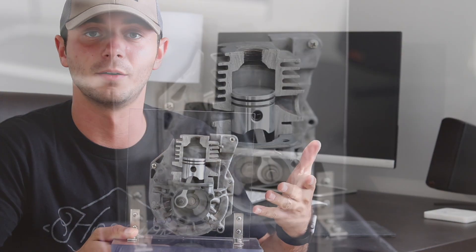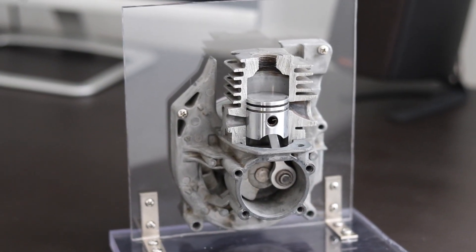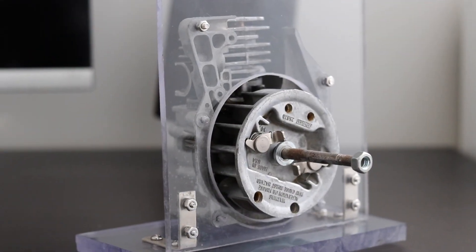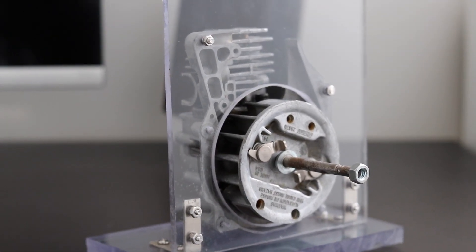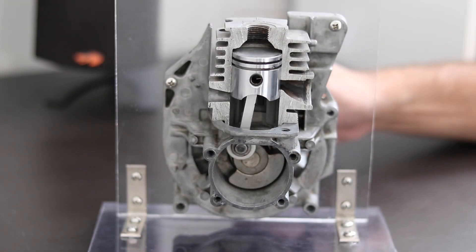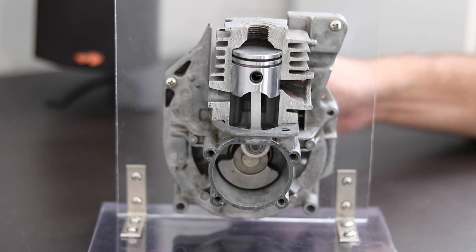It's simply just a weed eater motor cut in half. You can see I just lobbed the cylinder head straight in half — super easy, didn't take any time. The weed eater was blown up anyway. I just mounted it to some plexiglass with a couple brackets, and that's pretty much it. It really wasn't much.